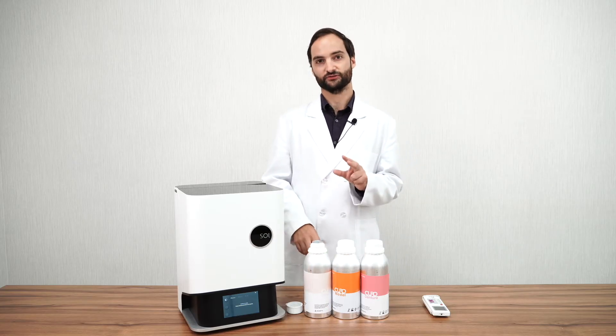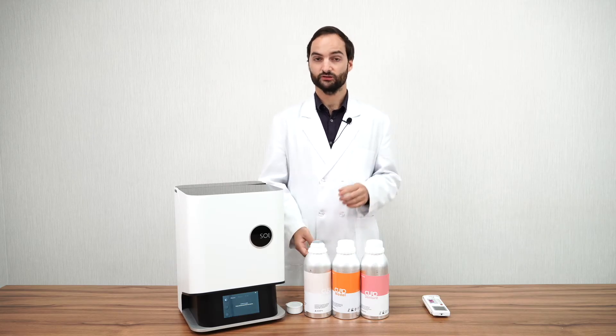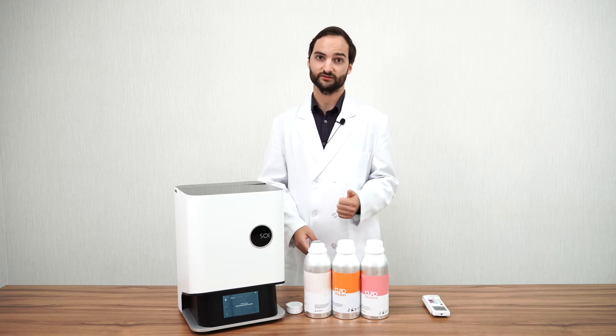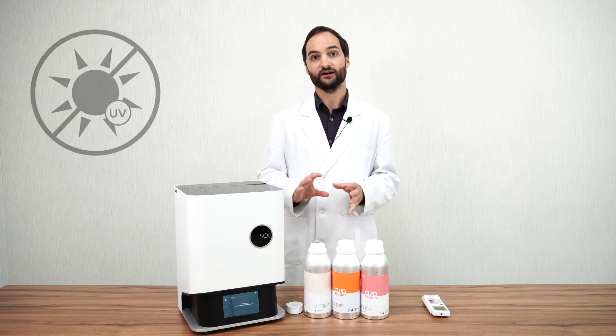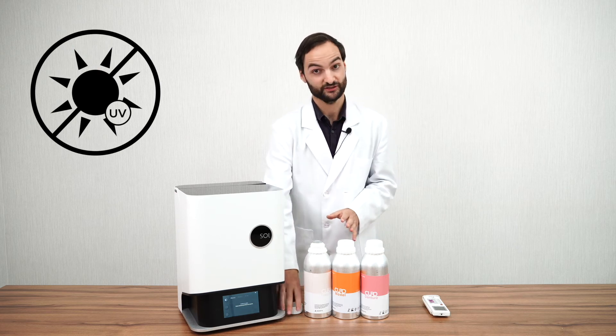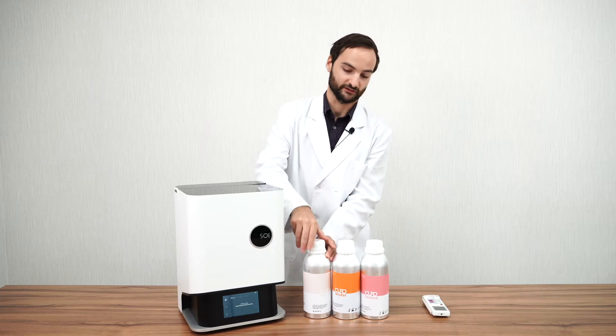There are three factors that can alter the consistency of your resin. The first one is UV light, the second one is temperature, and the third one is humidity. As far as UV light goes, you simply need to make sure your bottle is closed, and then it's safe.